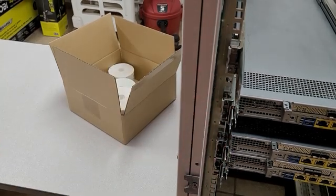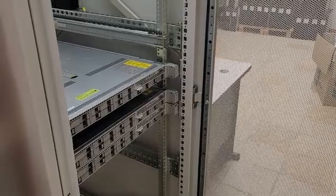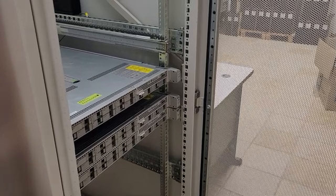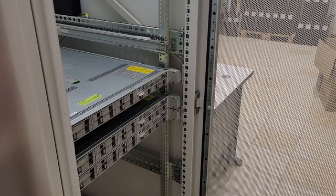As you can tell, these rails are a little too long for my rack, but I'm not going to be using these, so yeah. All right, once you get both of the outer rails installed, it'll be time to install your server.